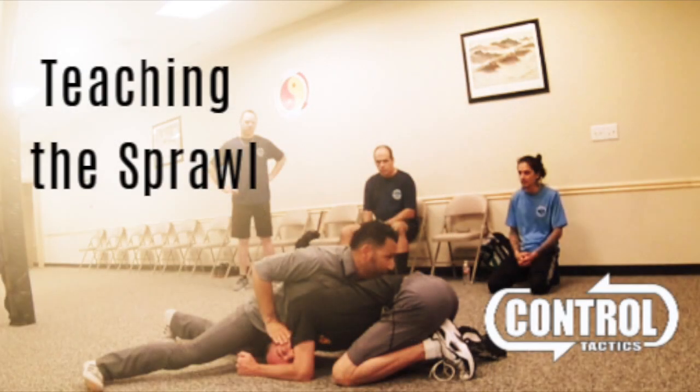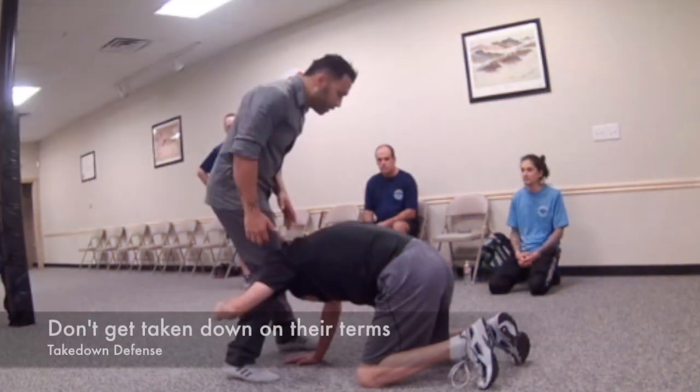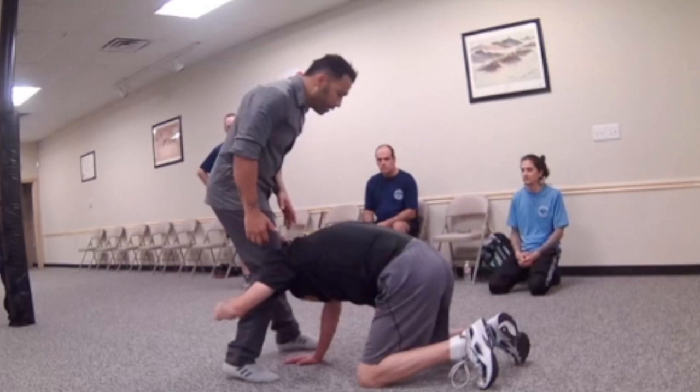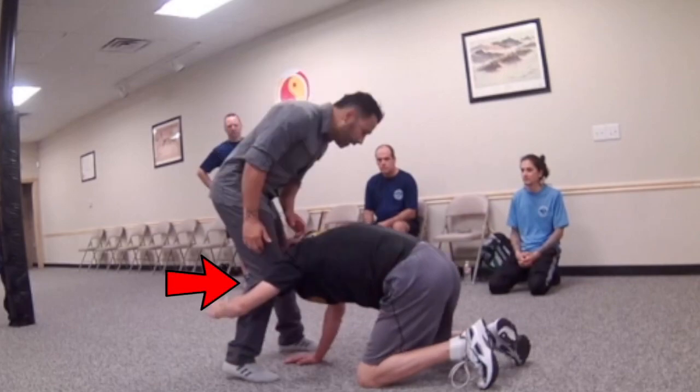Hey guys, this is a video breaking down the sprawl. This is one of the things that we teach in our control tactics course. The sprawl is important because obviously we don't want to be ground fighters when we're on duty — we've got full gear, vests, weapons — and typically in street fights, ground fighting is just frowned upon. You want to stay on your feet and be mobile.